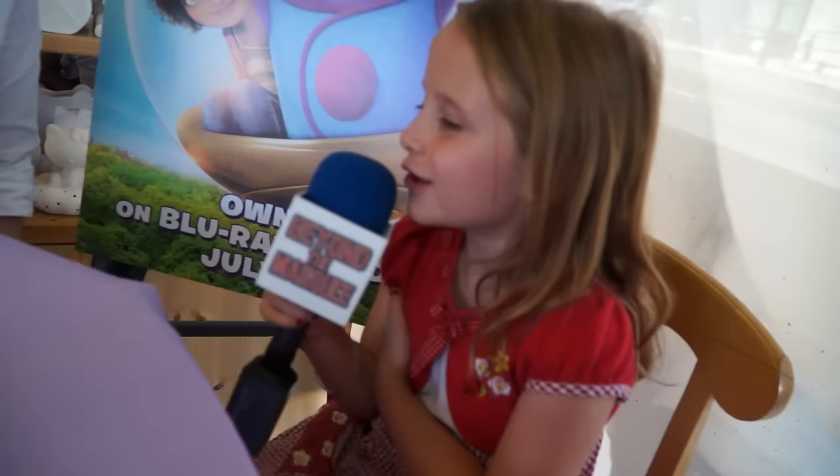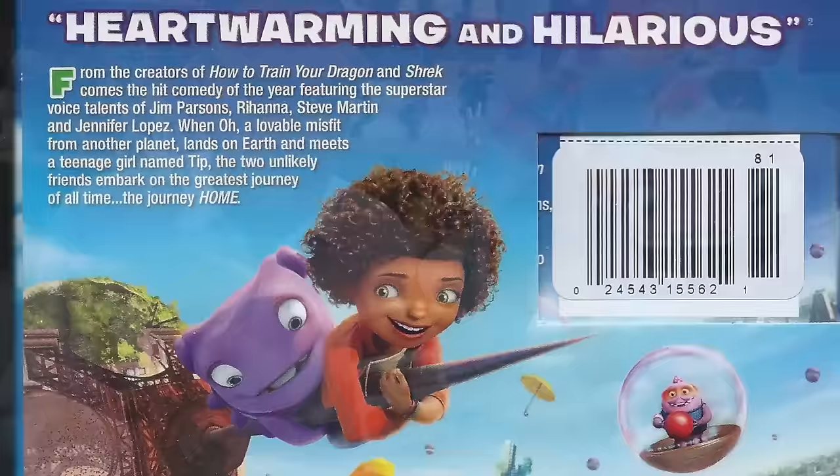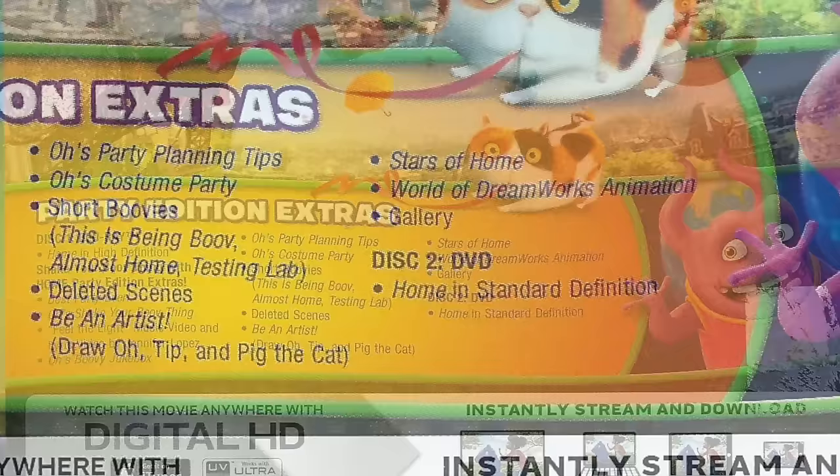Are you excited about the Blu-ray coming out? I am. I'm so excited about the Blu-ray because it means more people can see my movie. And we put special stuff on the Blu-ray that nobody's seen before — some of the scenes that we cut from the movie, we put some shorts on it. So it's fun to not just have the movie but a bunch of other stuff we did while making the movie, all on the Blu-ray.